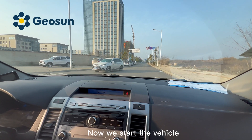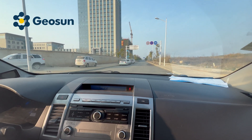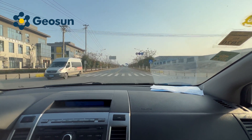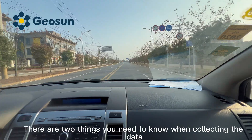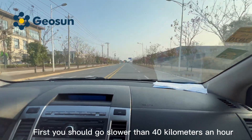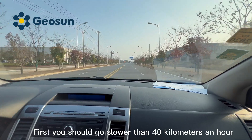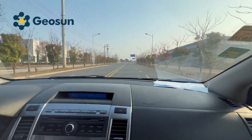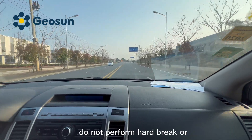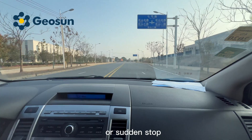Now we start the vehicle. We are now collecting the data. There are two things you need to know when collecting the data: first, you should go slower than 40 kilometers an hour, and second, do not perform a hard brake or sudden stop.